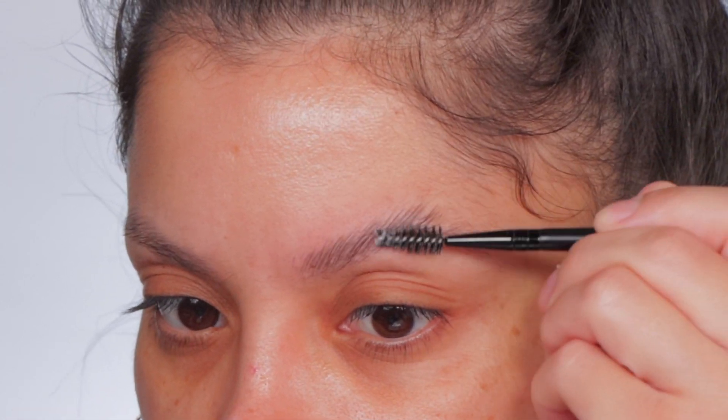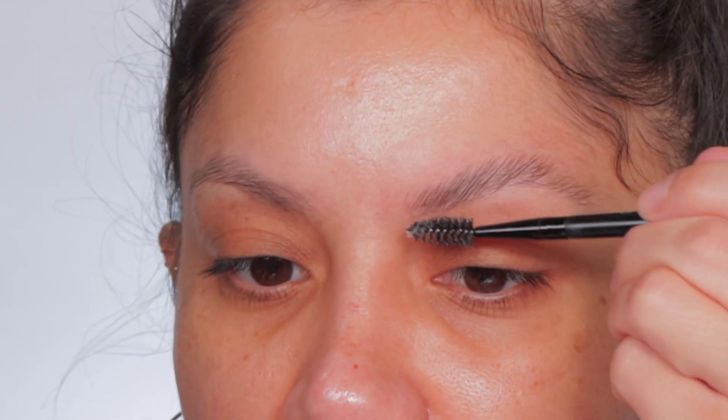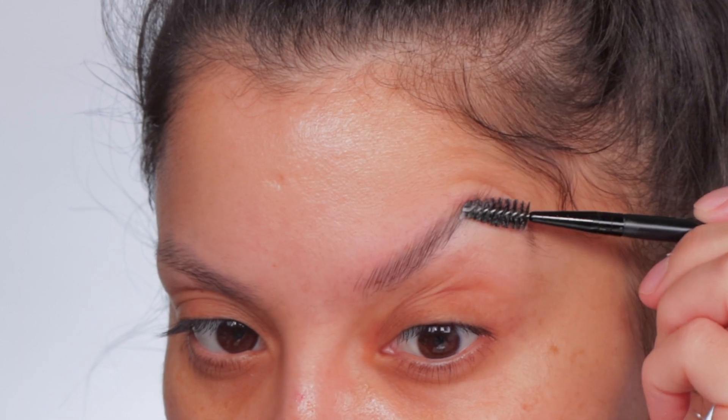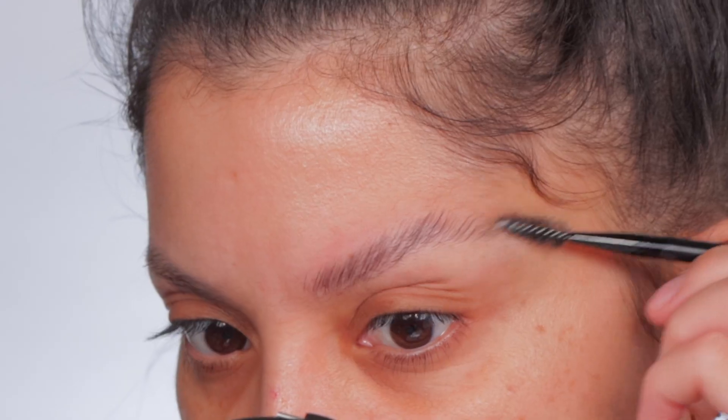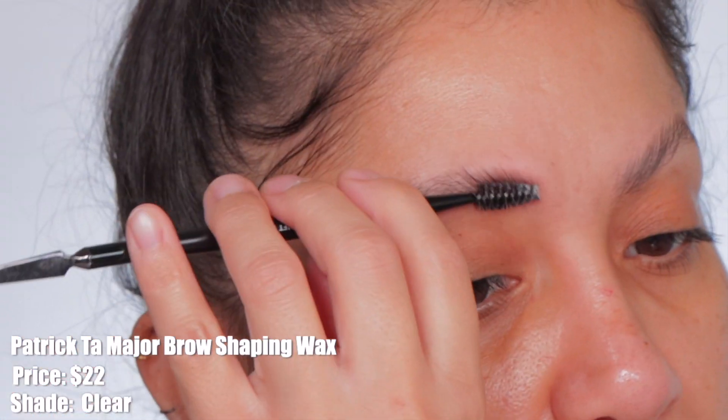This is working really well — wow! The brows are standing at attention. Look at this — before and after, you can see the difference, how much it just opens the eye area and the face.